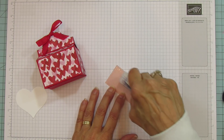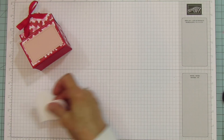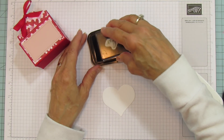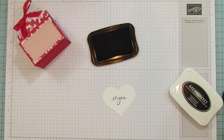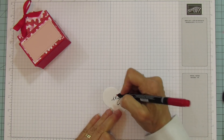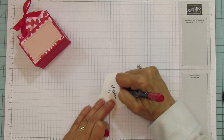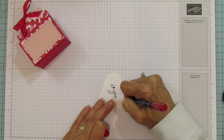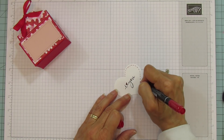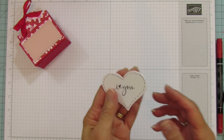There's our bow. Now we're going to grab our little piece of Blushing Bride and attach it to the front. Then we're going to stamp with Memento Black — our sentiment right in the center. Isn't that cute? I love this set. I'm going to use my stamp and write marker to color in the heart, and then do some little stitching around the edge all the way around.